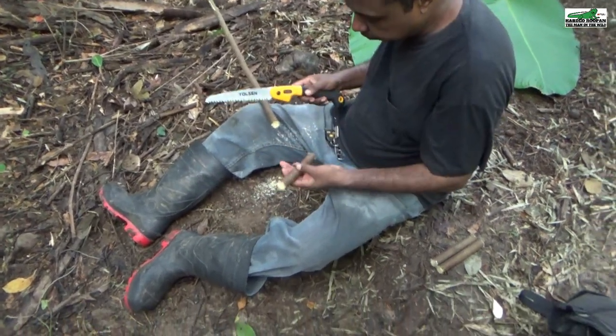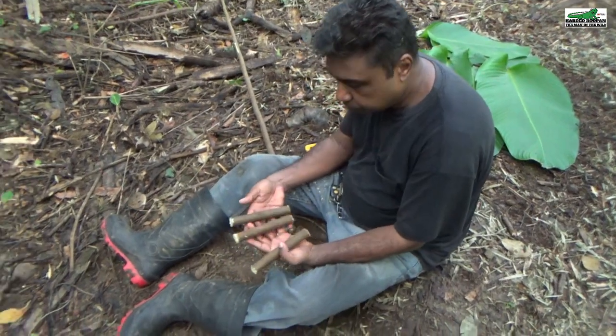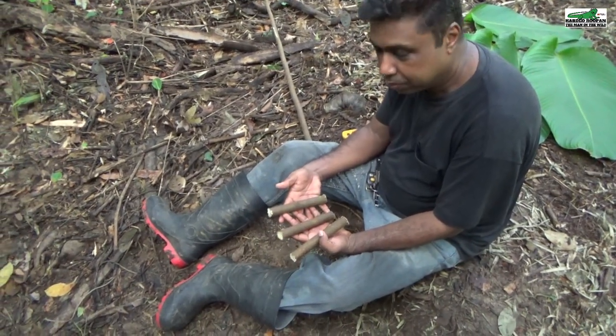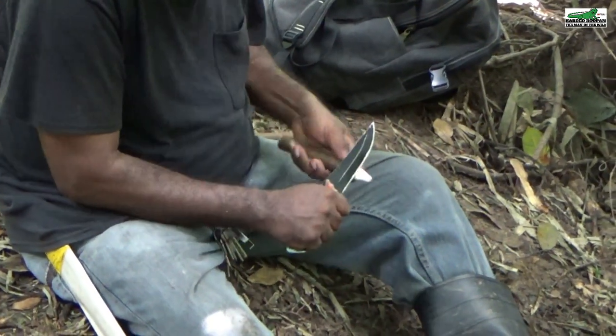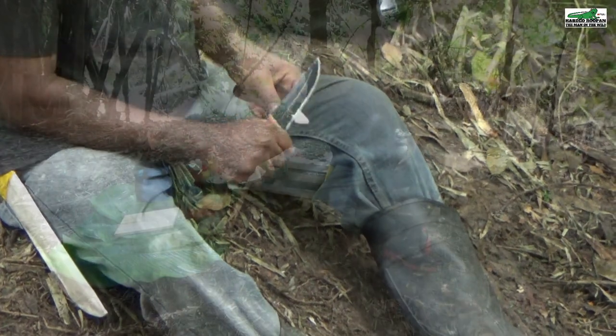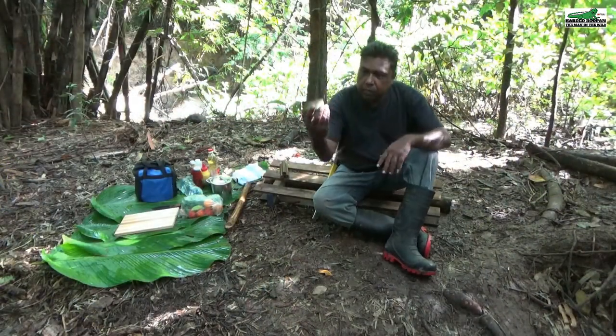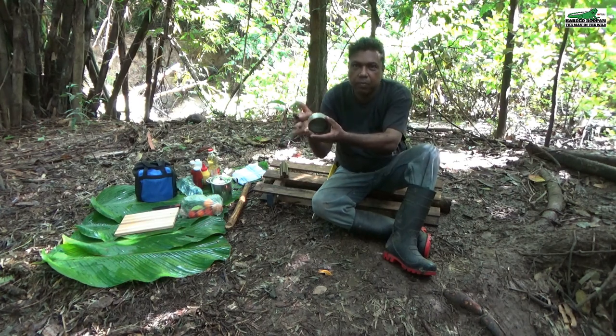To build the simple tuna can stove we will need three sticks, approximately one inch in diameter and about six inches long. After acquiring the three sticks, the next step is to sharpen one end to a point.